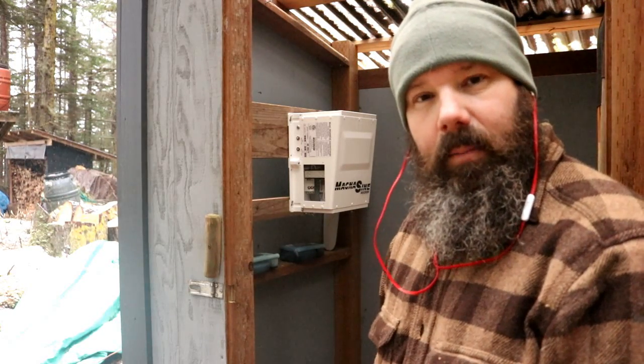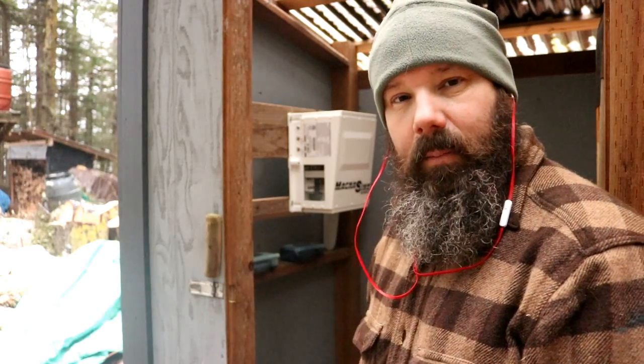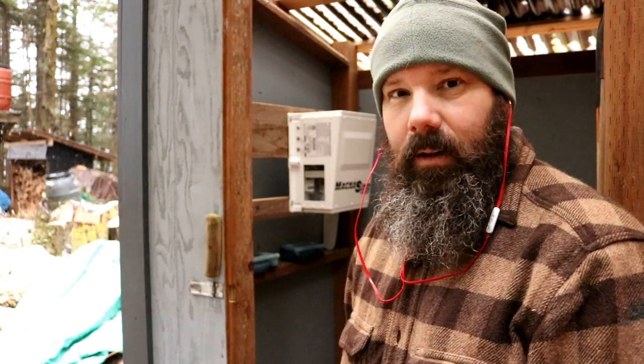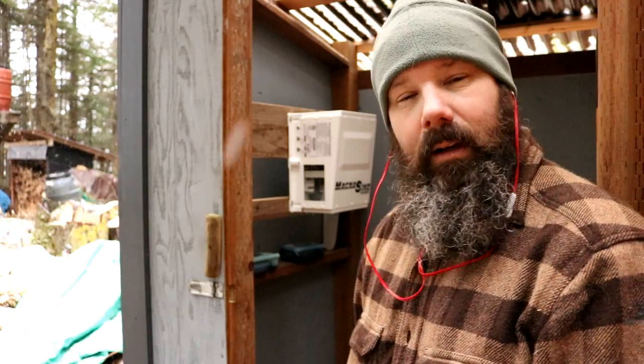There it is - mounted up. Now we just got to get our electrician friend over here and he'll wire it up. This inverter costs a lot of money so I ain't messing with it - I'll get somebody who knows wires. I'm sure I could hook it up, but it ain't worth messing it up. I don't remember exactly what I paid - two grand. Alright, thanks for watching.